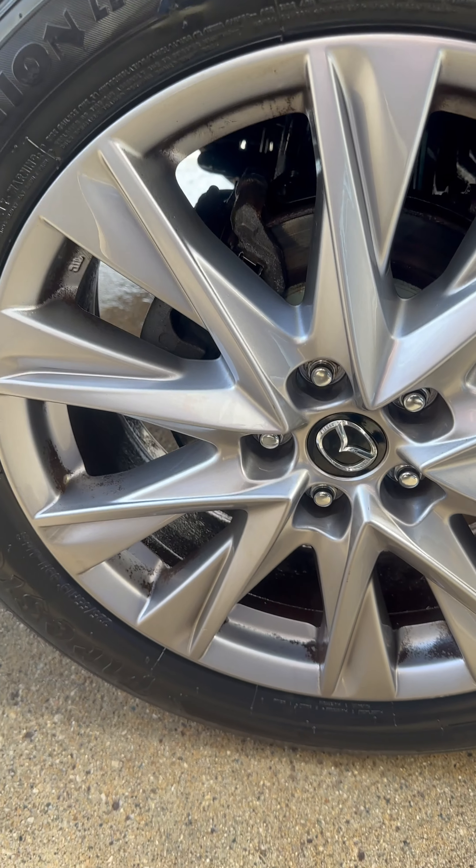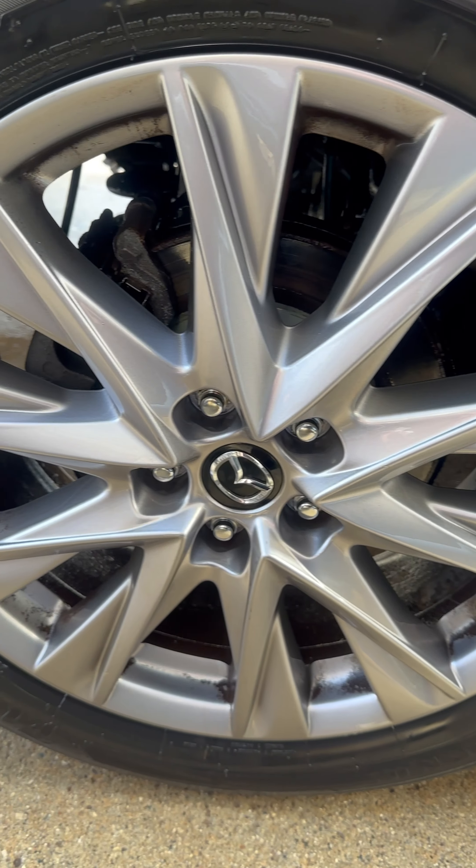It just goes to show you how much work actually goes into cleaning wheels when they've been neglected.